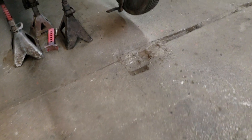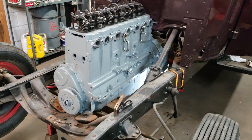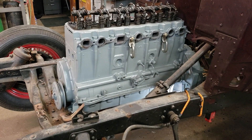Alright, we'll do a quick video here — Sunday afternoon, been plugging away at the old 1934 Chevy. I do have the 216 in there finally, worked out pretty slick.